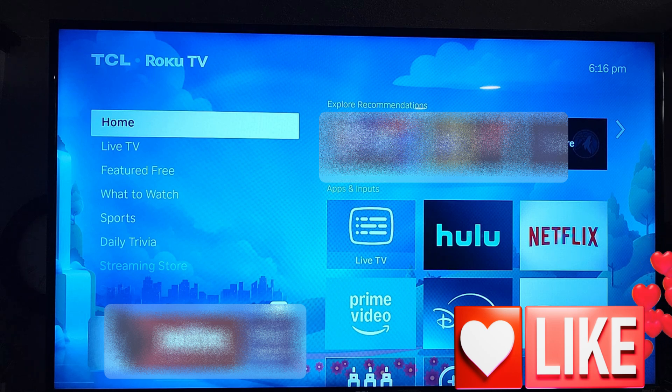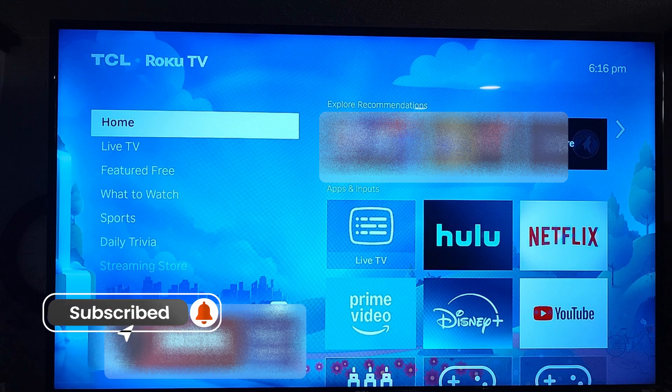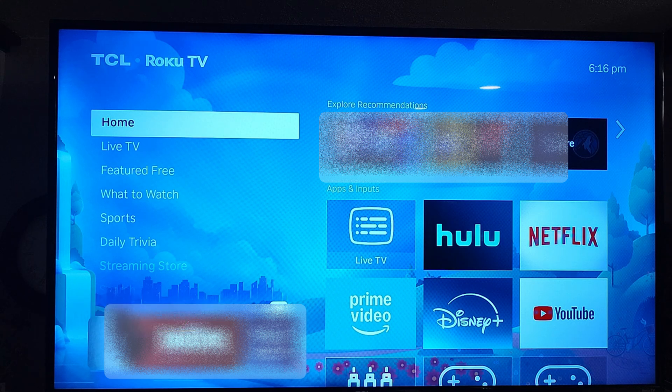Before we get going, hit the like on the video — it really helps out our channel. Also hit the subscribe and notification bell so you don't miss out on any new videos. We come out with new videos every Thursday.